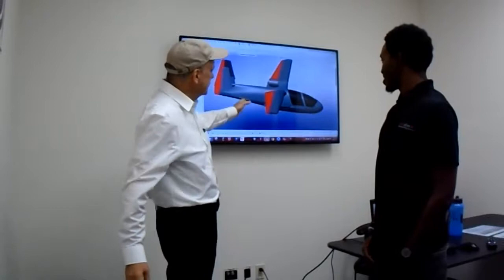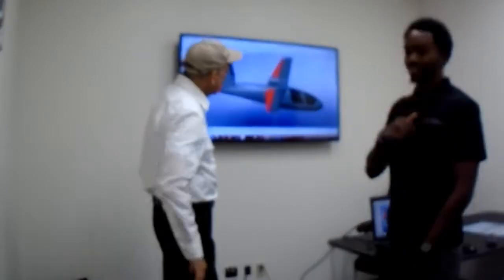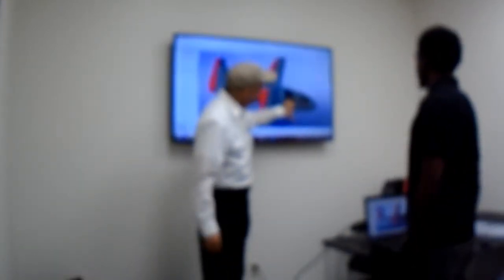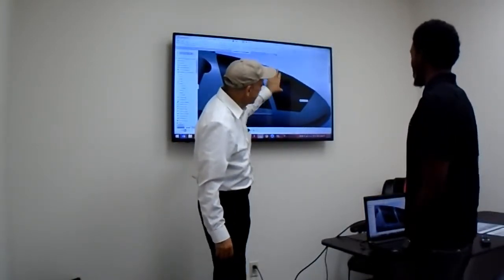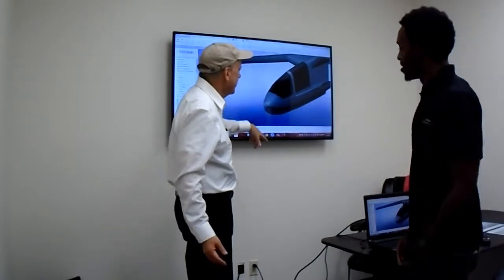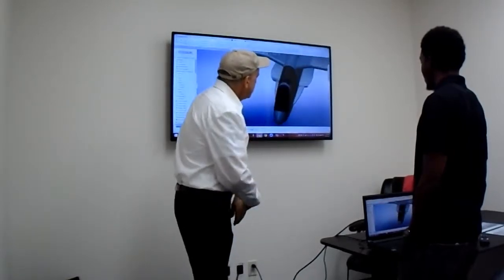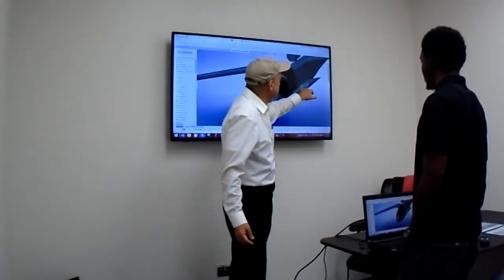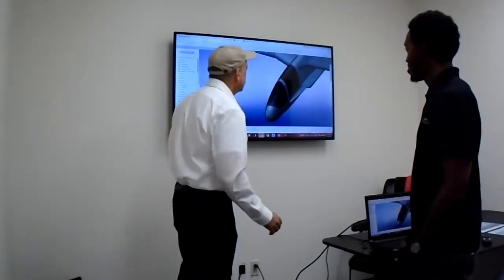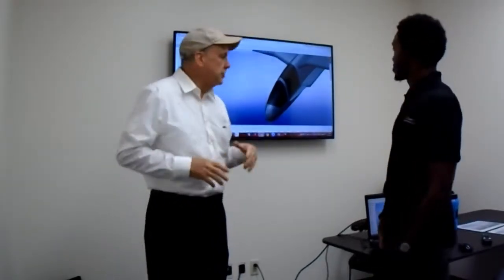Here we go — you can see the large version of the Sea Swan. You'll notice the window apertures for the pilot and passenger, which gives you a good idea of the scale and where people will actually be in the airplane. You can also see the strake and the sponson. The way you get in is you step onto the sponson, into the strake, and then into the airplane — it's a very easily accessible aircraft.